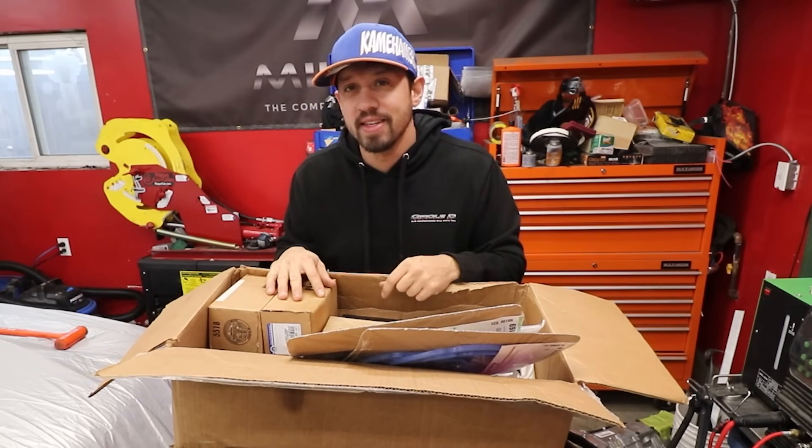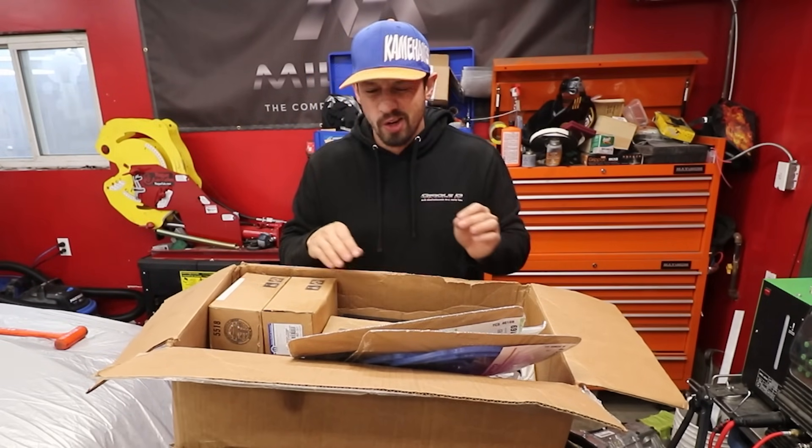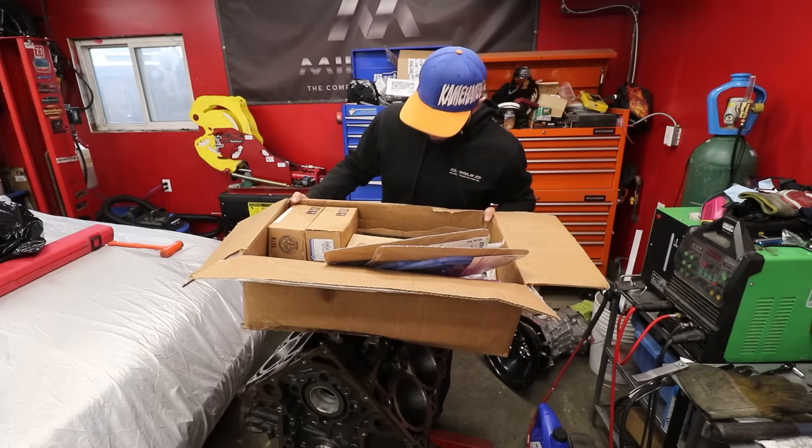We're going to put a stout top end in this thing because we want to rev it a little bit more than factory, aiming for somewhere around 7,500 RPM range, maybe a little higher if our turbos warrant it. I love this box.